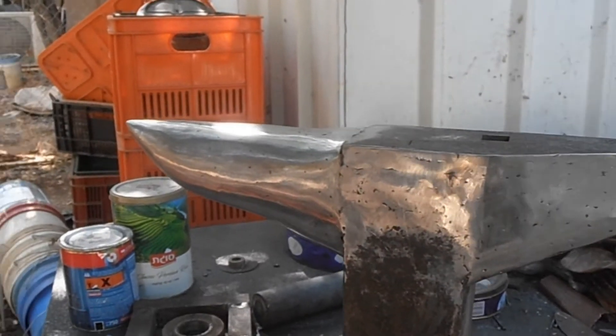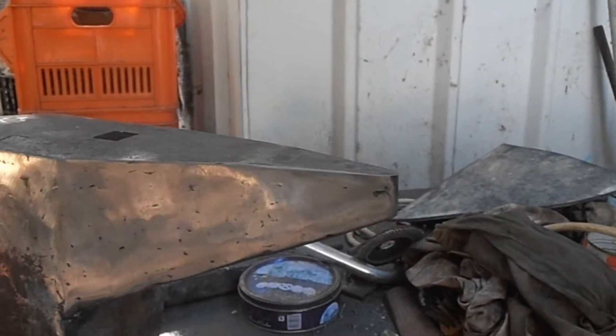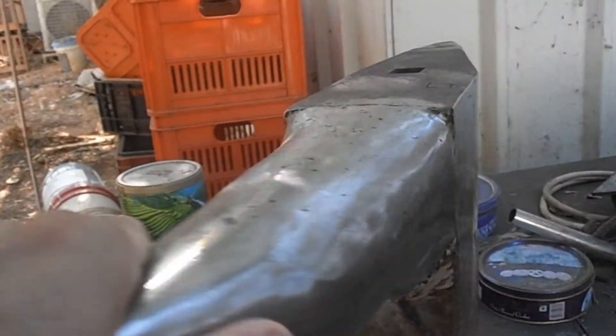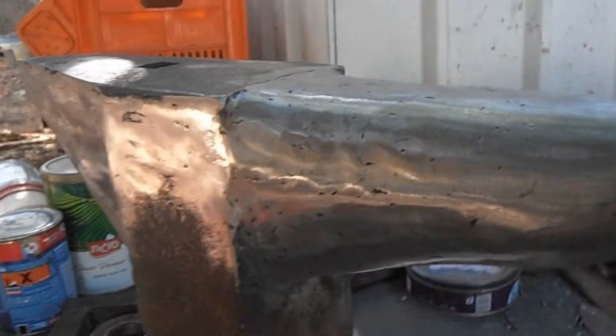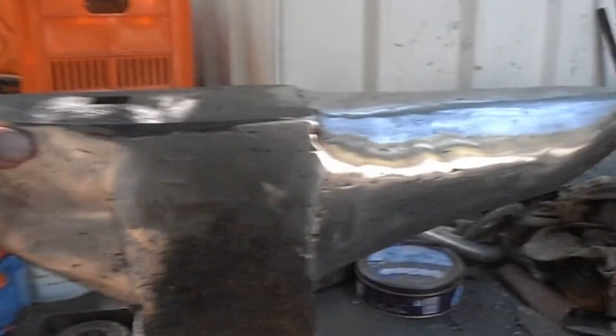This is how far we got with the anvil — the angular horn is complete and the rounded horn is complete.